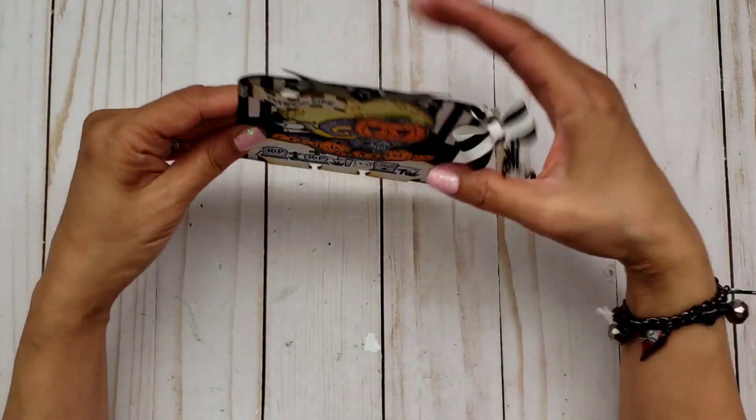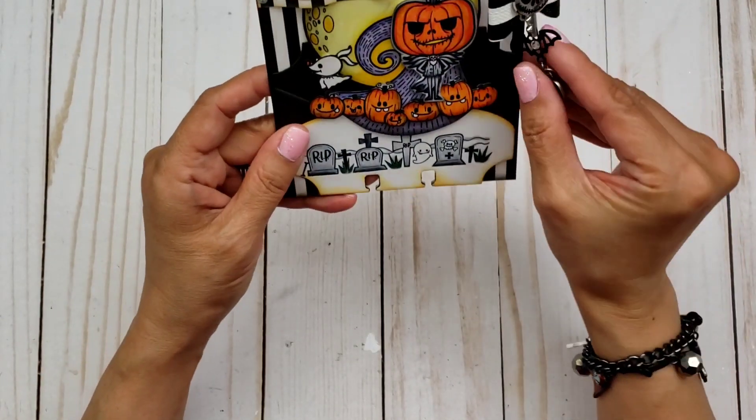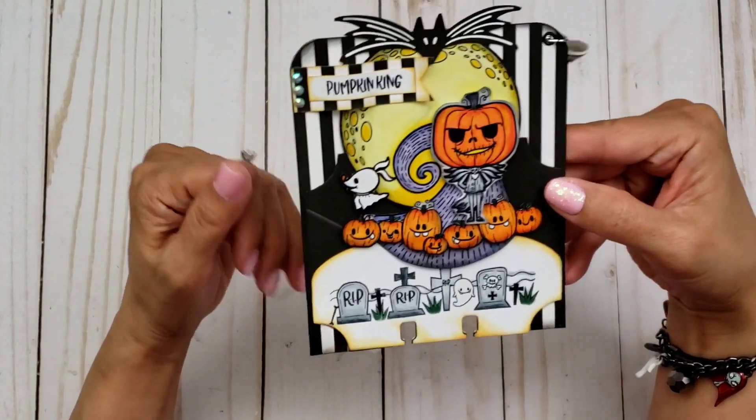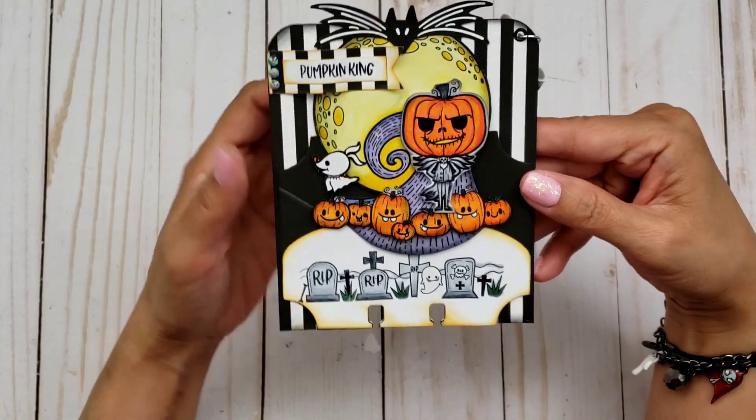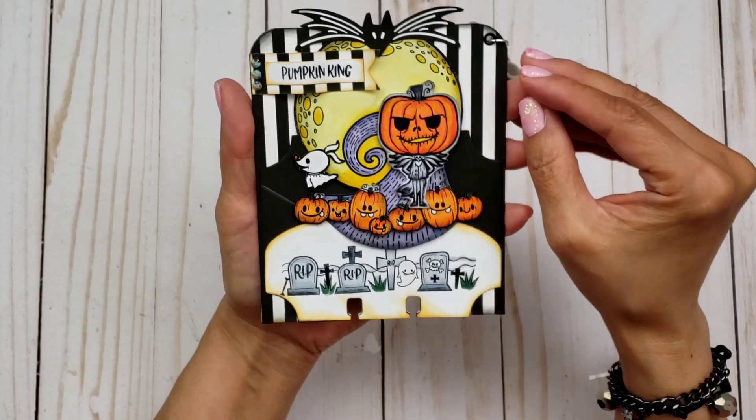It's hard to do shading when the images are tiny, but I just tried my best. I'm a little out of practice — like I said, I've been neglecting my stamps.